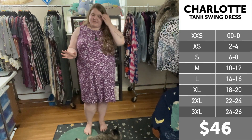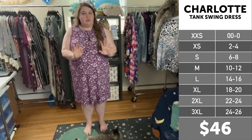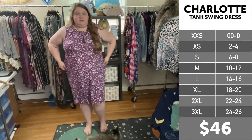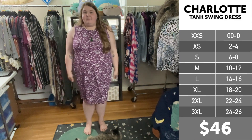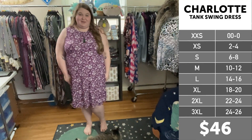For sizing reference, I think that in the rayon stretchy material, true to size is going to be a great fit for everybody. If you're plus size and carry your weight in the middle like me, I think a full size up — especially for length and to make sure those pockets lay flat — is also a good option.